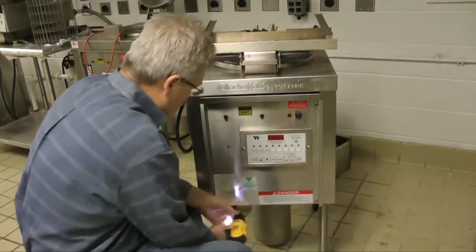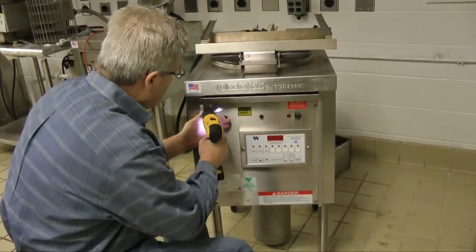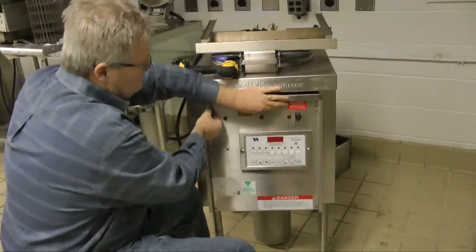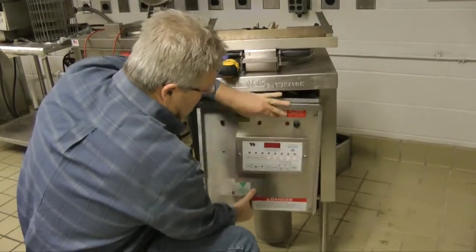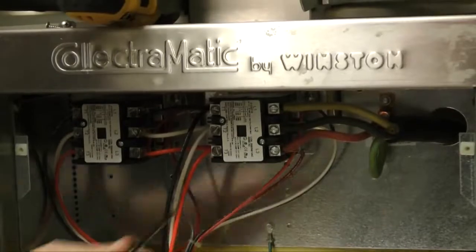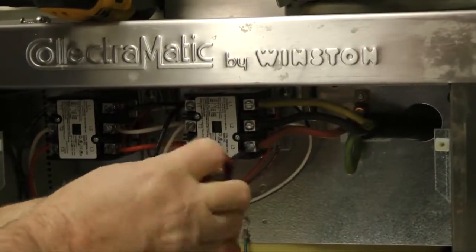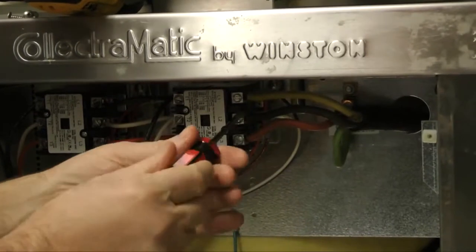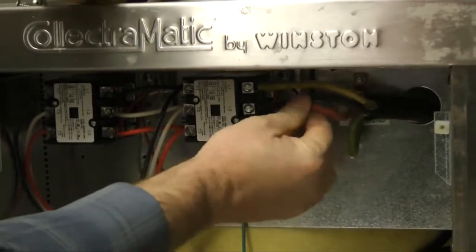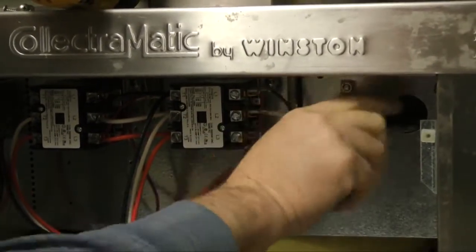Next, move to the front of the fryer and drop the front panel by removing the four screws located in the corners of the panel. Once the panel is down, you will notice two contactors near the top of the unit. You will also notice a small hole on the right hand side with four wires running through it.